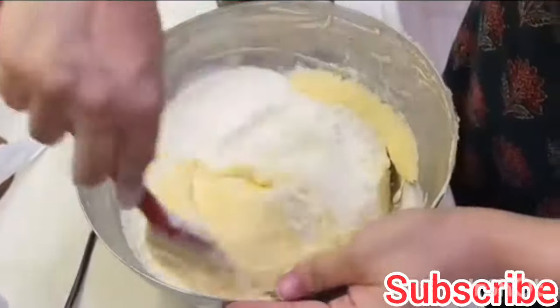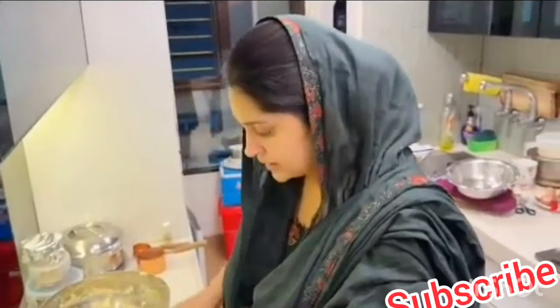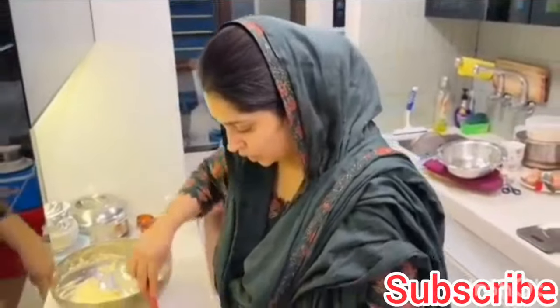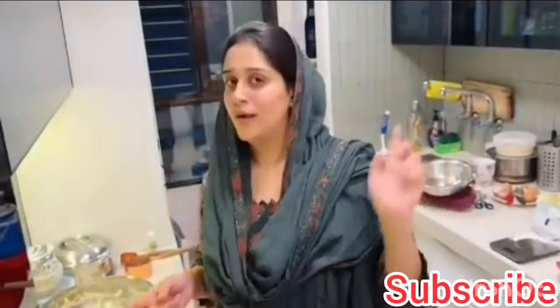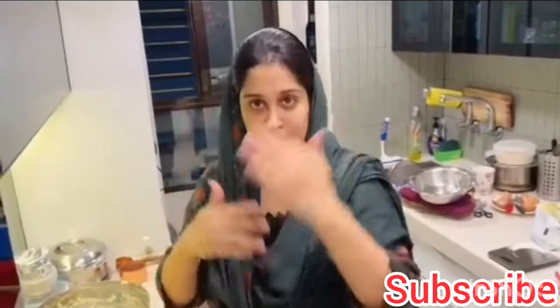Our sponge cake batter is ready! The oven is preheated and the baking dish is ready. I will add half a portion of my batter per dish and bake it. I am dividing the batter between both pans — not measuring exactly. Let's bake it at 180 degrees for 25 minutes.